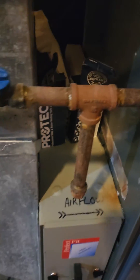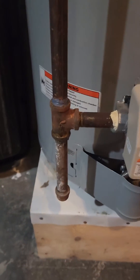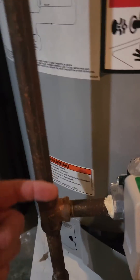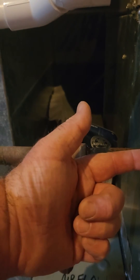It's often confused with a sediment trap, which is what's over here. The sediment trap requires the gas to change directions before entering the appliance, whereas a drip leg does not require the gas to change directions.